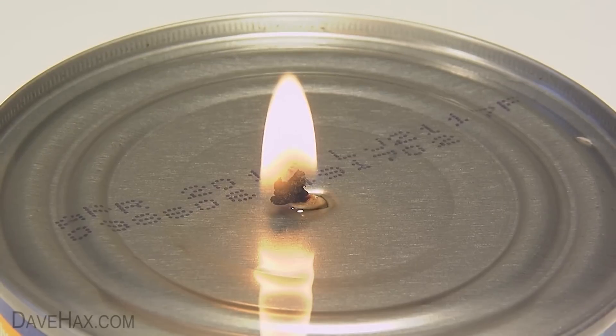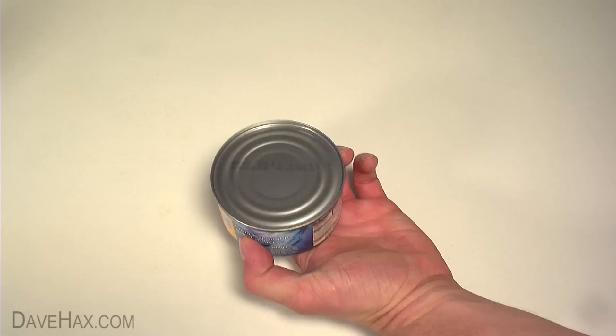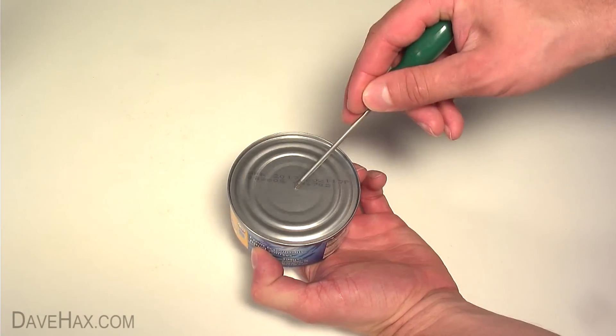Today I'm going to show you how to make a candle out of a can of tuna. Start by taking a can of tuna in sunflower oil, and using a thin screwdriver, poke a hole through the top.